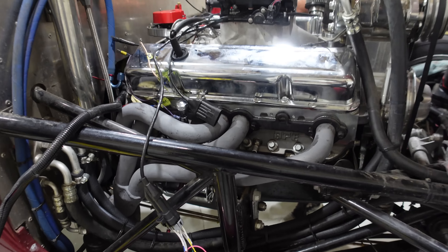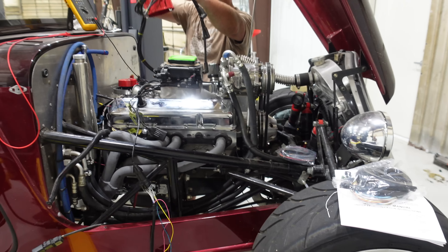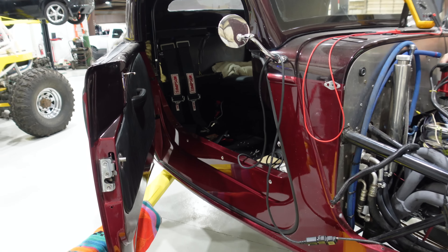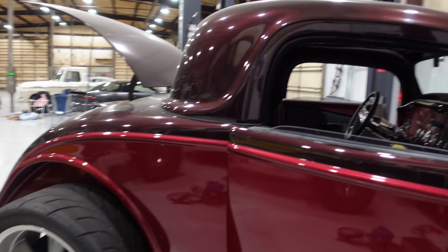There's a 383 Stroker under here. It's a Blueprint Engines build with vintage air, electric power steering, everything under the sun, and it just looks perfect. But it's been sitting here for a very long time.